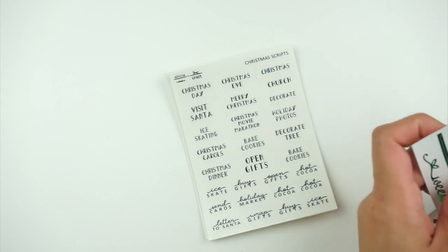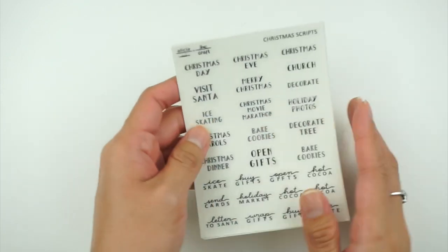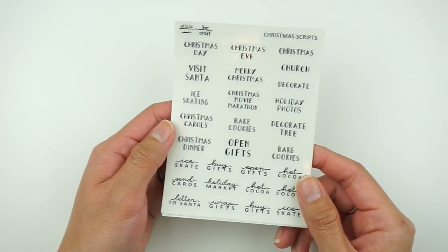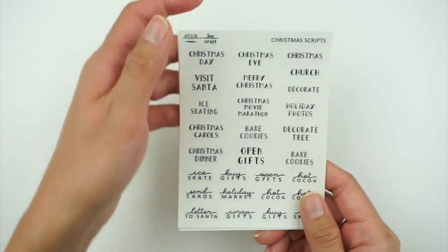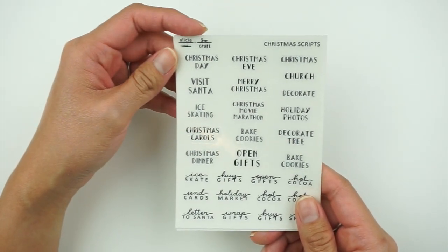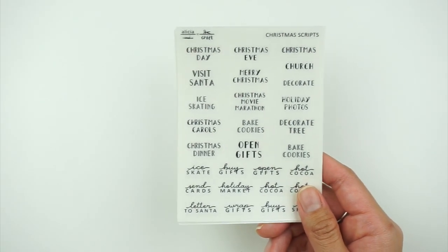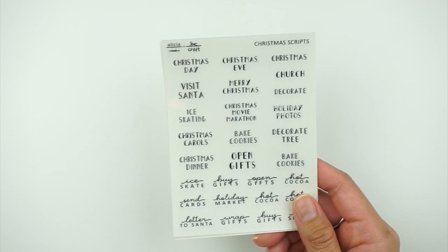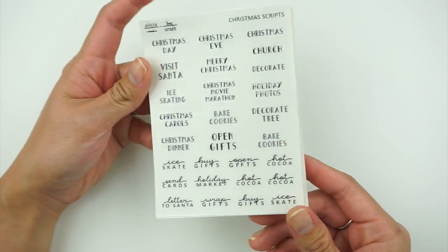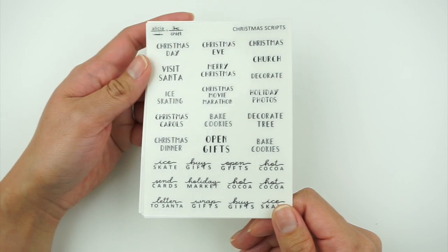We have some scripts here — this one is not foiled, which I really like having as an option because I'll either keep it in black or use my core foil rolls at home to foil it in silver or light gold. I don't have red or green foil rolls, which is kind of sad, but totally cool.